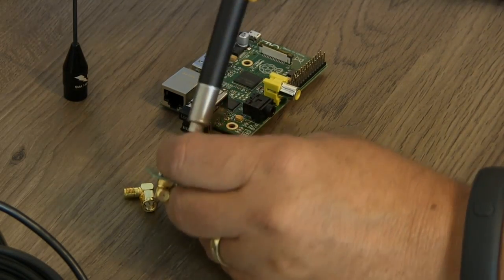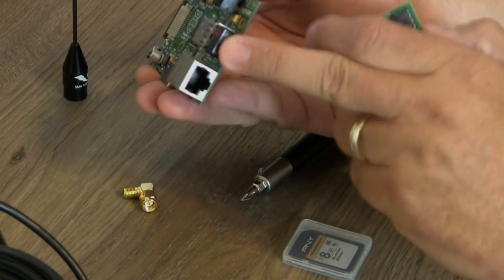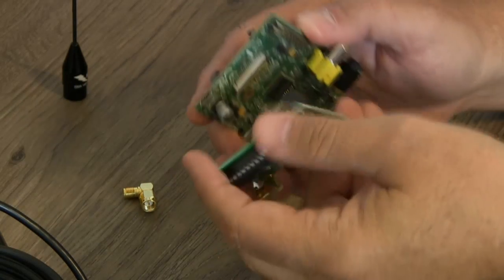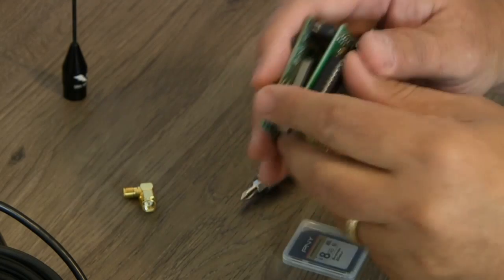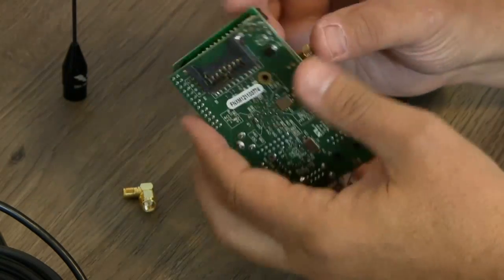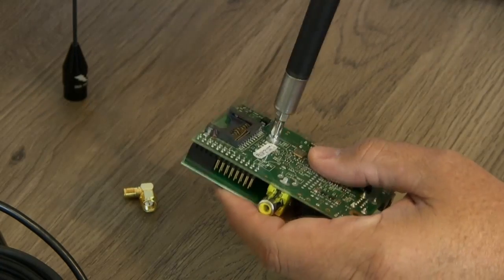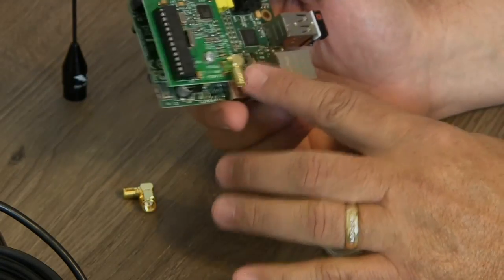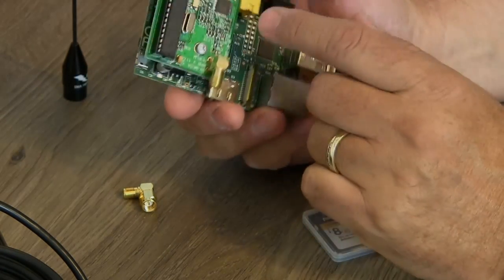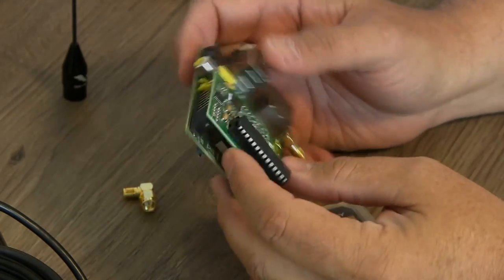Just unscrew the bottom screw and put it on the Raspberry Pi. As you can see, I've already plugged in my keyboard and my Wi-Fi dongle onto my Raspberry Pi because I'm going to need them in a little while. The hole lines up perfectly. As you can see, it's a nice fit. The board bumps up right against the edge of the video connector but it doesn't overlap it, so that's good. Everything has got good clearance from the other components — nothing to worry about there.